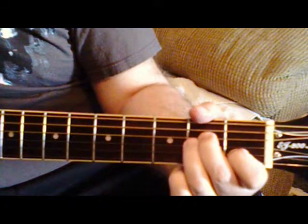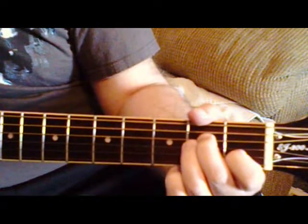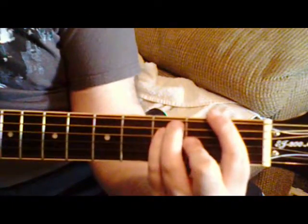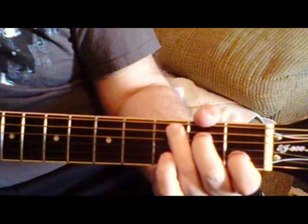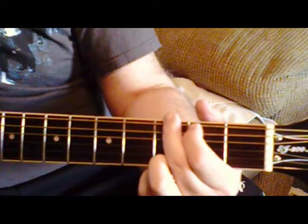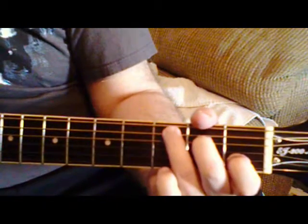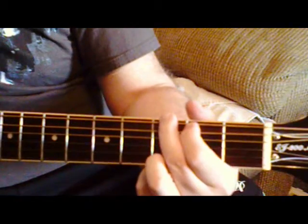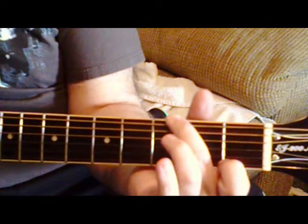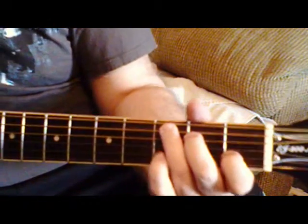Then you're going back to the verse again: A minor, F, G, C, G, G7. Then G, G, G7. And then you go back to the main riff.